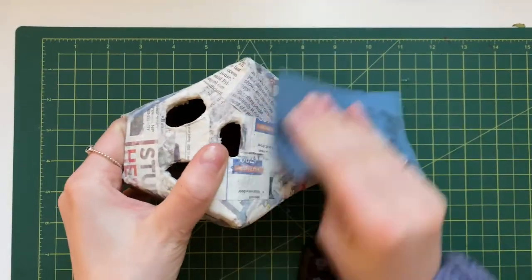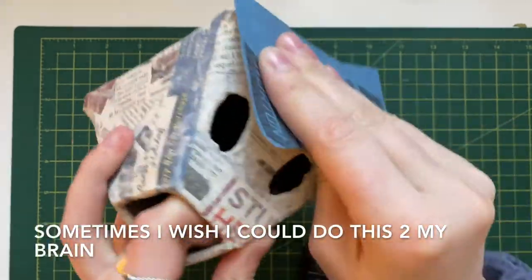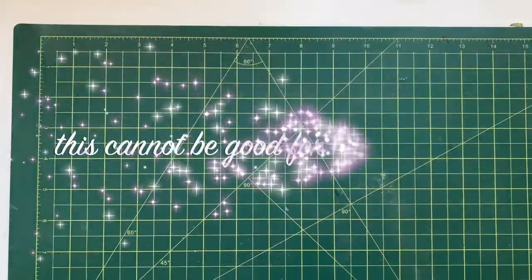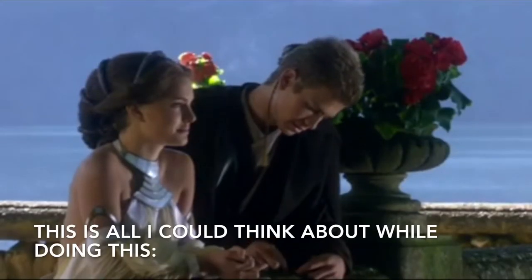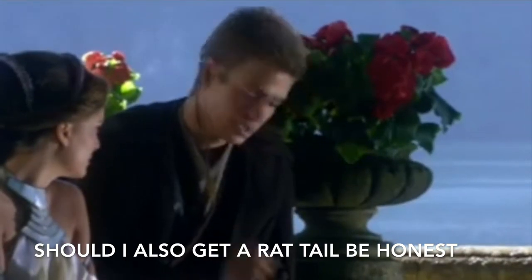I'm gonna be finishing it now. The next steps are essentially just to sand it down to make it all one even surface, paint it, and then seal it, and then I'm gonna ship it off. I don't like sand — it's coarse, rough, irritating, and it gets everywhere.